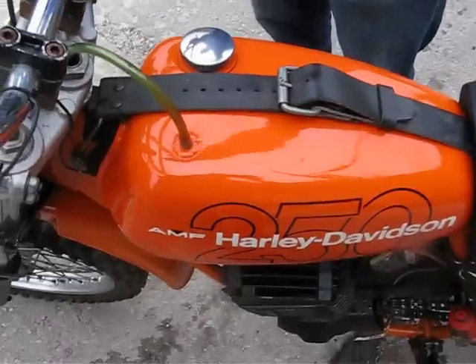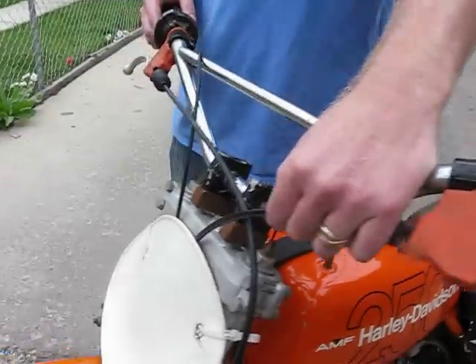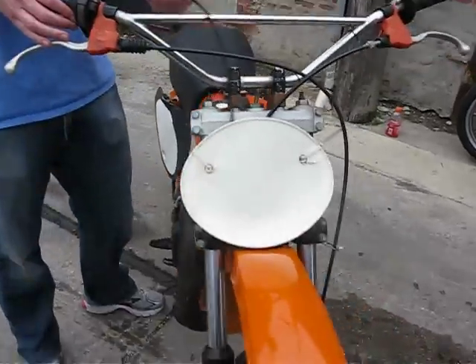We've also got brand new brake levers — original Tomaselli brake levers — along with a brand new clutch cable and brake cable. The one thing that we still need in regard to the cables is a new throttle cable.